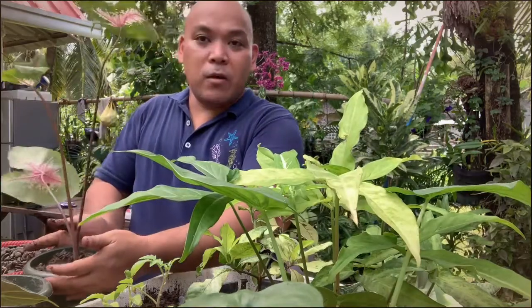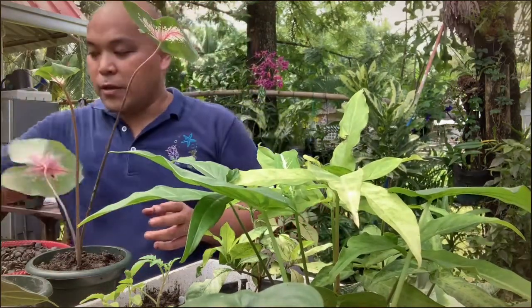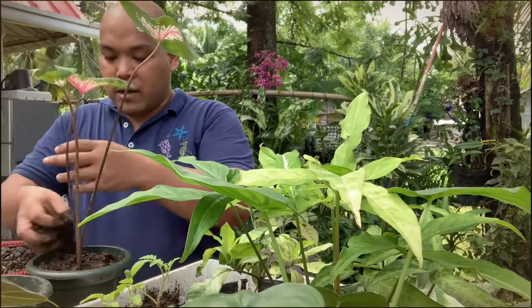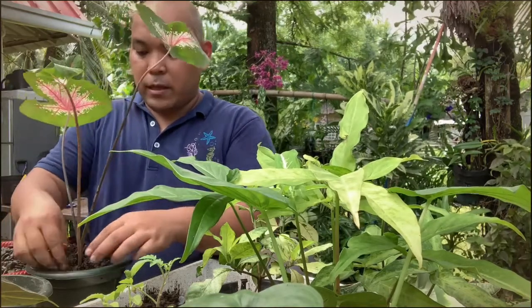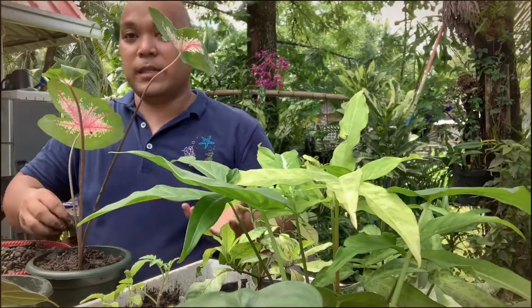Usually when you've just planted your caladium, don't put it under heavy sunlight. It needs a bright area, but it can be kept indoors first, or put it in a place where it's not getting too much direct sun.